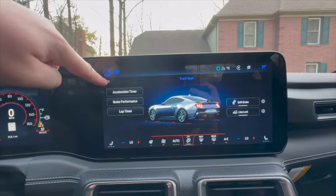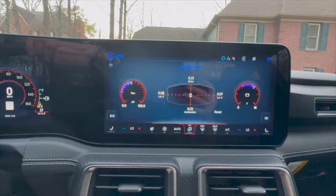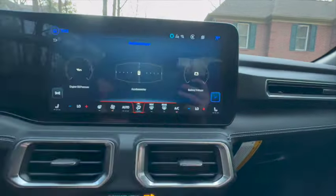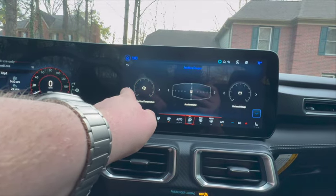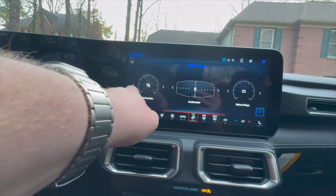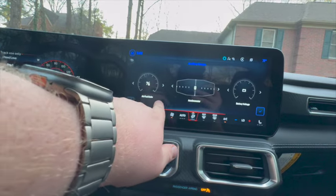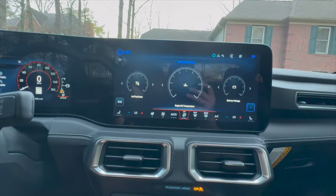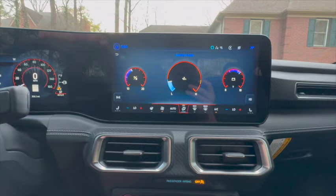Going back to Auxiliary Gauges — a cool thing about this is you can switch it up. Hit the settings button and you can change the gauges: cylinder head temp, axle oil temperature, air-to-fuel ratio. I currently have it on air-to-fuel and battery voltage, but we're going to change this over to engine oil temperature — hit the checkmark — and look at that.